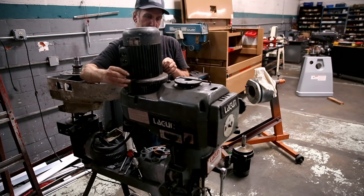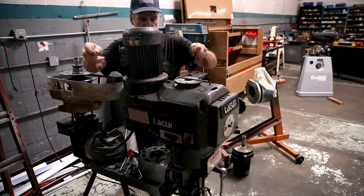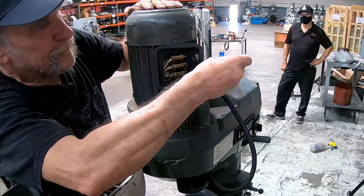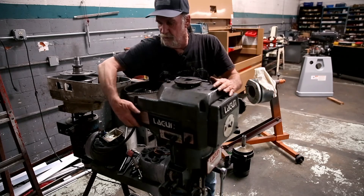Then take the long screws out of here — they come right out. You may need some help with this part, but typically you can just lift it straight off, and that takes the motor off.